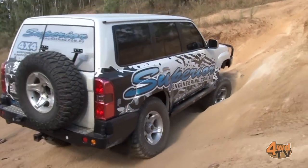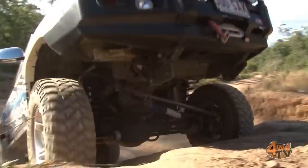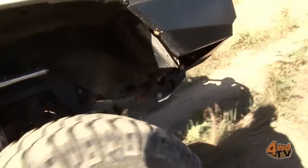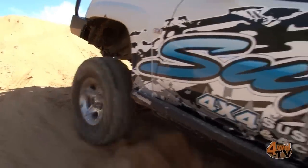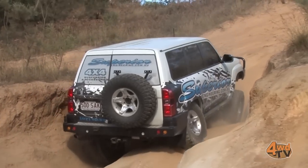Then we're going to come back around again and actually disconnect the sway bar disconnects. Having the sway bars connected, you can see how it doesn't want to allow the suspension to go to full travel. So you do have to push your car a little bit harder to get up the obstacle.